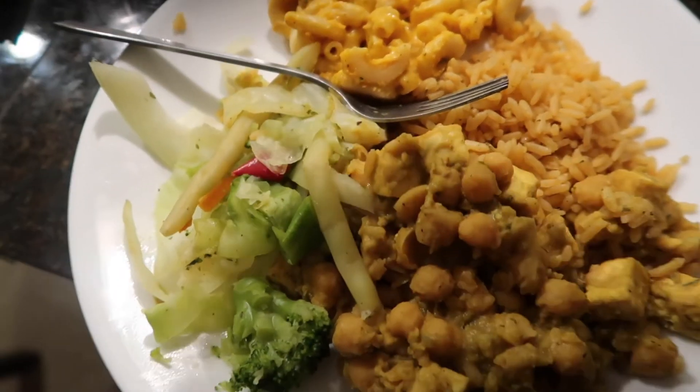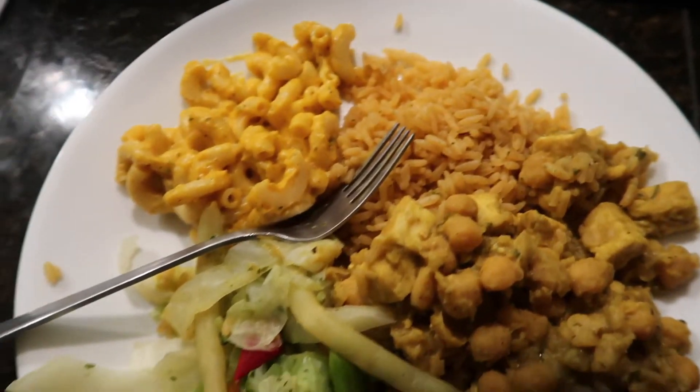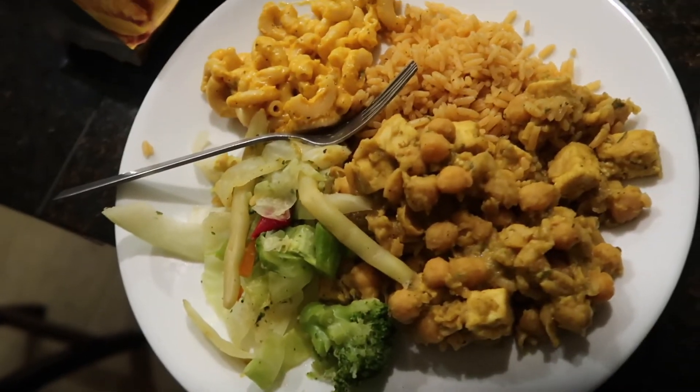And then this is their steamed cabbage vegetable — I just tell them no oil. I might have something sweet after. I did have like the rest of this bag and some strawberries while I was waiting, but I'm gonna eat this right now. Okay bye!